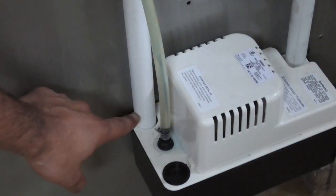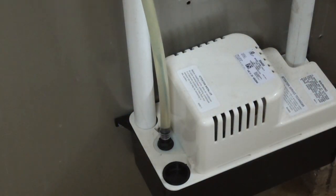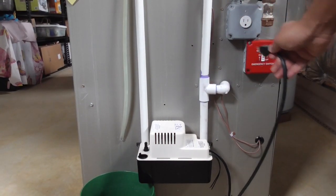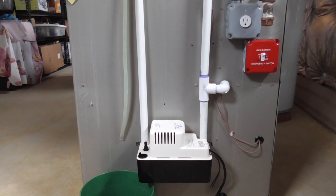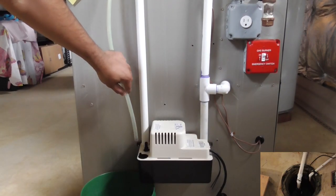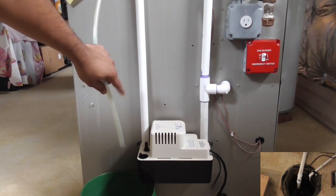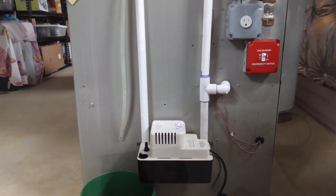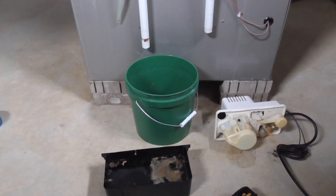Mine comes out to the condensate pump, as you can see. Now unplug your condensate pump first — that's a vinyl tubing that goes to my sump pump. Then unscrew your condensate pump. When you unscrew it, this is what I found in my tray.